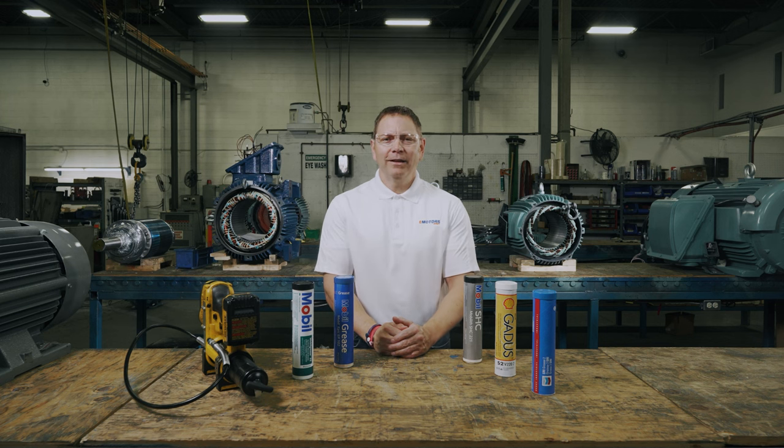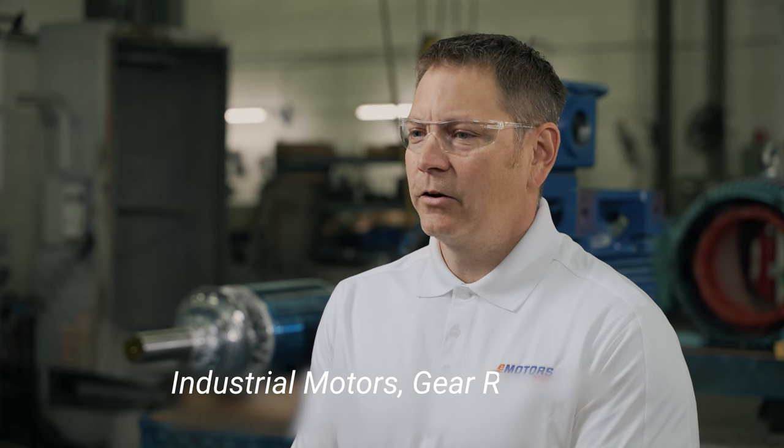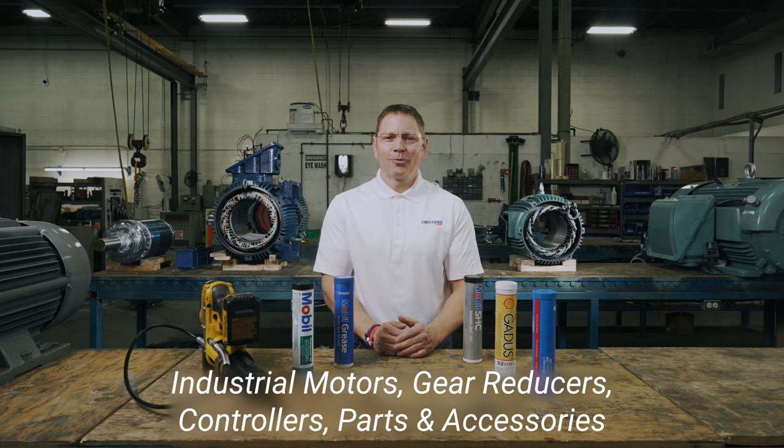If you have anything to add, if you have any questions, or you have a suggestion for another topic for us to cover, leave us a comment below. Make sure you like this video and hit the subscribe button so you don't miss out on future videos. I'm Keith with eMotors Direct, your source for industrial motors, gear reducers, controllers, and accessories across Canada. Thanks for watching — we'll see you next time.